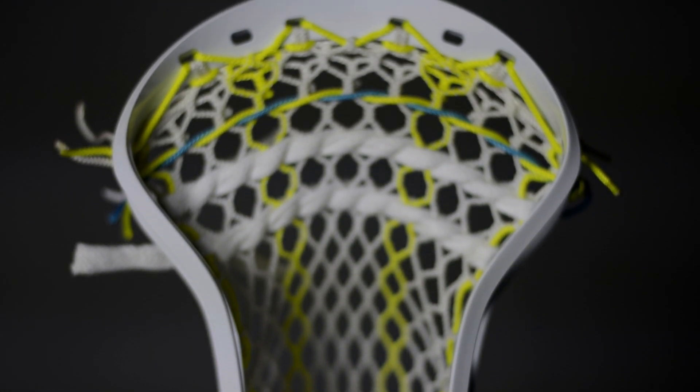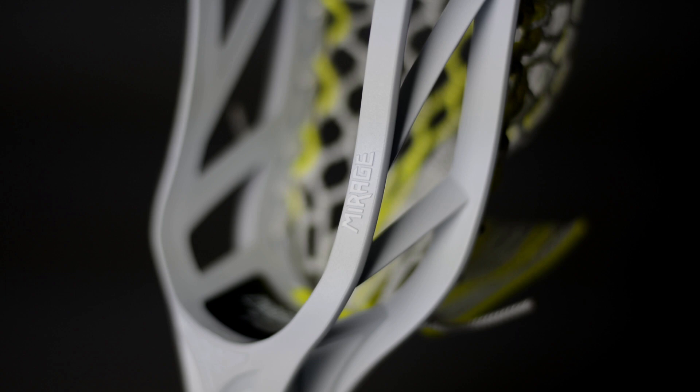One unique thing about the Mirage is they put UV technology into the plastic — that's something I haven't seen before. You guys seem to leave your sticks out in the sun all the time. Don't worry, I see ya. This should help with that.